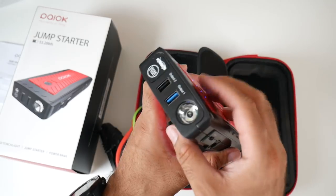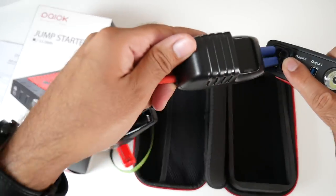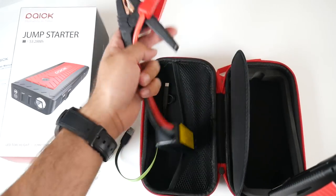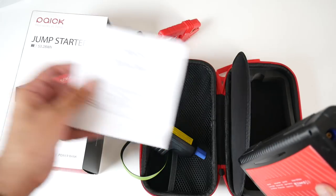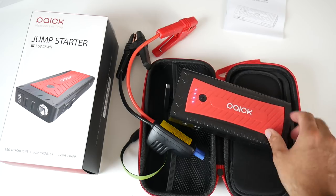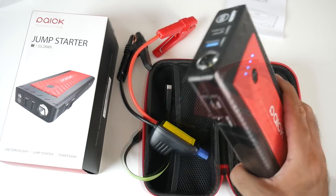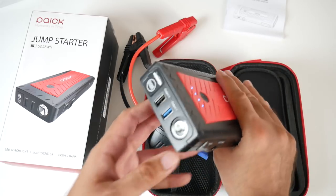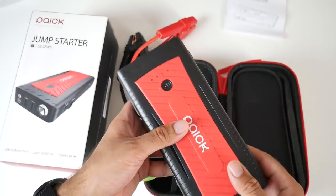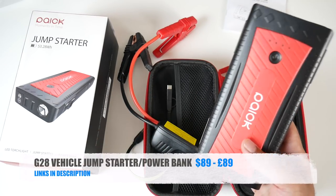When you want to jump start your car, remove the latch, plug in the leads, and attach them to your battery following the instructions in the user manual. Once connected, sit back inside your car, turn the ignition, and your car will turn on from a flat battery. It's not just a jump starter — it's also a power bank, so you can use the ports to charge your smartphone, tablet, laptop, etc. That is the G28 Vehicle Jump Starter and Power Bank in one.